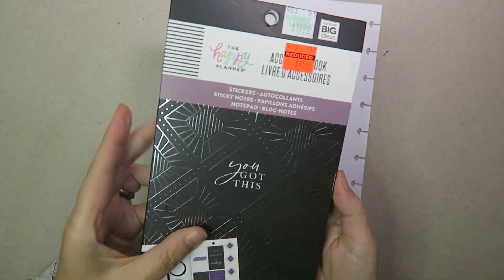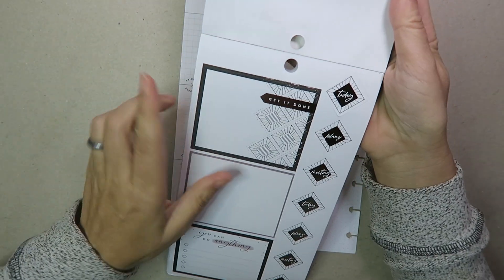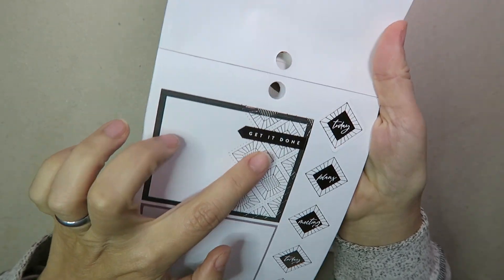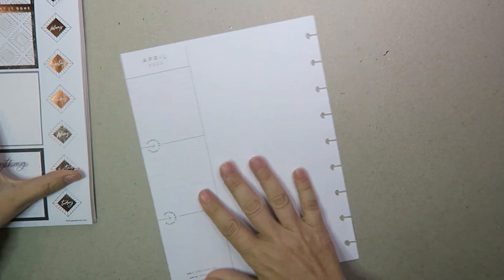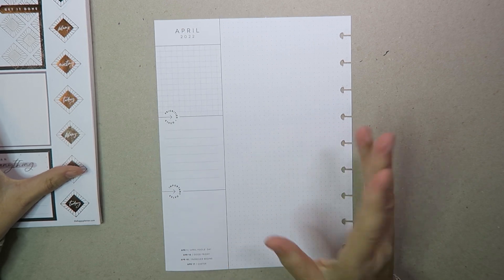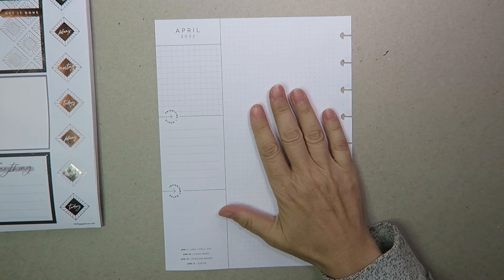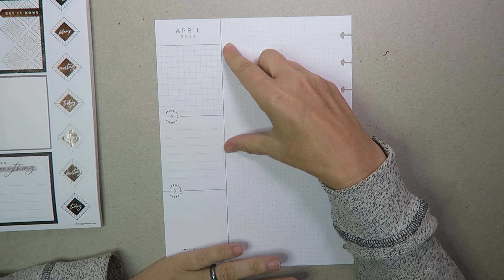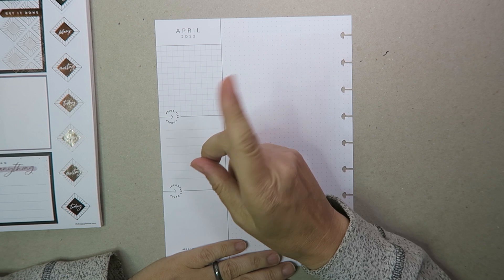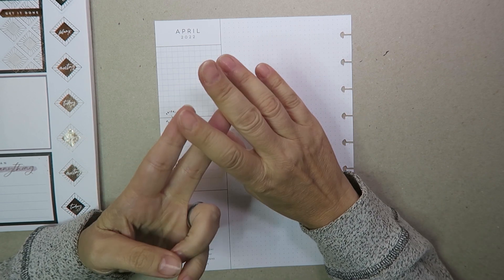I also have the accessory book that I might pull from — Girl With Goals again — because I wanted to do this and it's kind of a silver metallic, which is unusual for the Happy Planner stuff. They're usually golds and bronzes and all of that. So that is the plan for this. For my business planner I typically need a box for working on my website, a box for working on this YouTube channel, and then a box for keeping track of Patreon and Etsy.